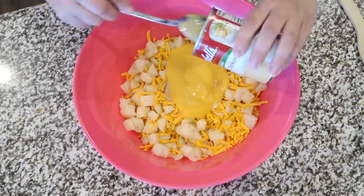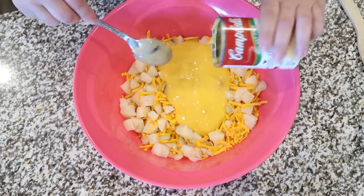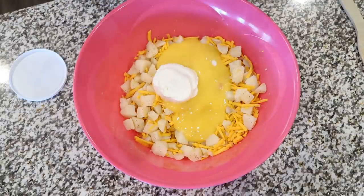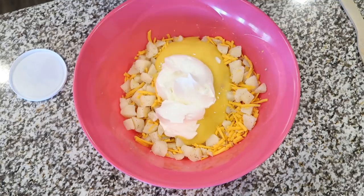I also added a can of cream of chicken soup — I like to use the healthy request or fat-free kind, but it really doesn't matter. Then add one cup of sour cream, and we're just going to mix everything together until it's nice and combined.